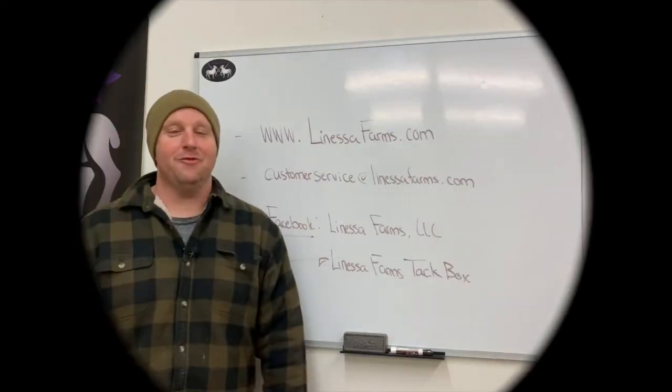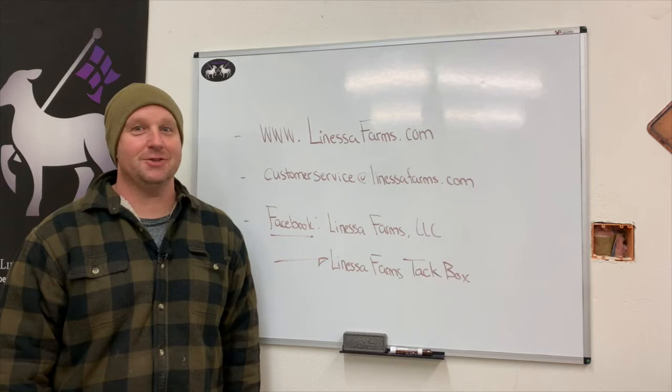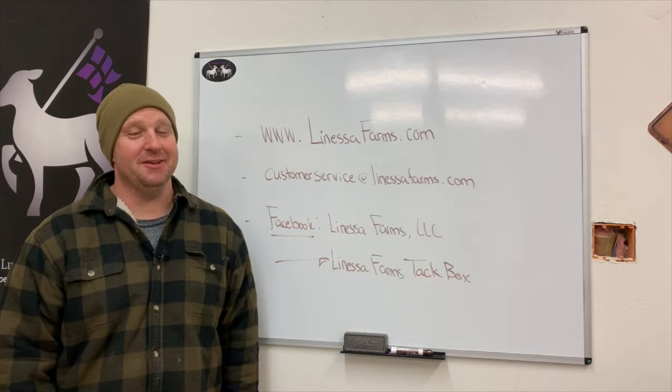Hey everyone, it's Tim from La Nelsa Farm, specialty interloom livestock. Thanks for joining us again today. It's mid-April in Indiana and that means it's winter time again — apparently we have snow on the way. It is freezing cold outside and the wind is blowing about 30 miles an hour.